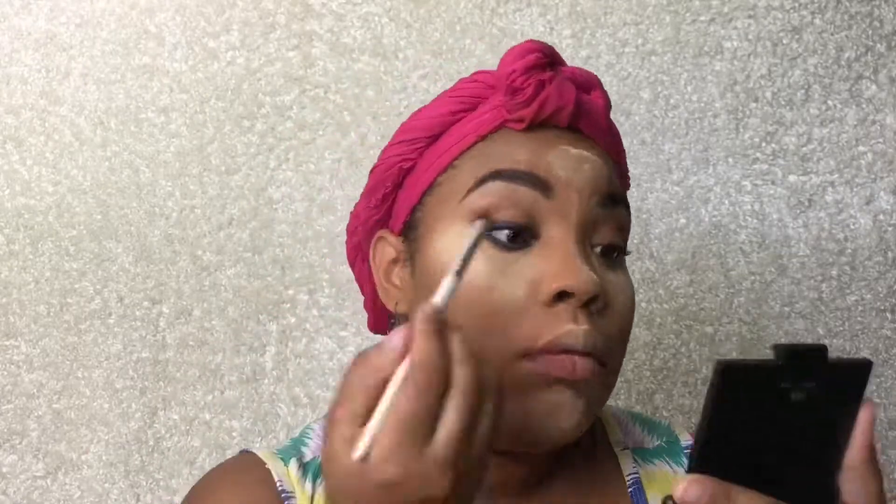So you just get a tight line underneath and on top with the blue color. I really like the smoke palette because it's metallic and if you see her eyes on her picture, it's also metallic.